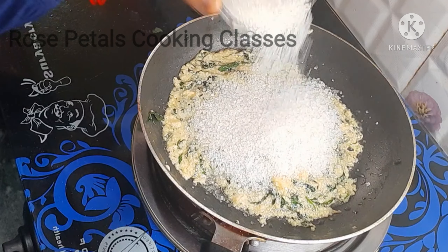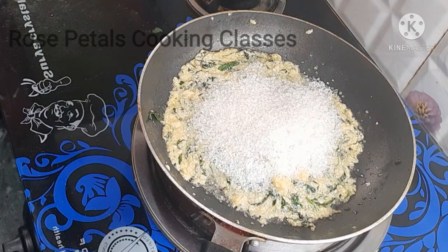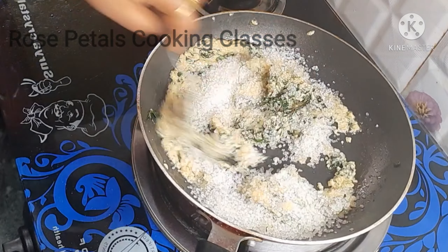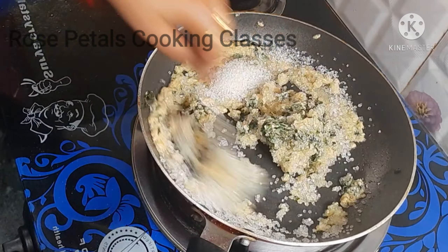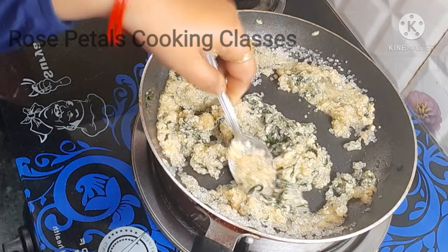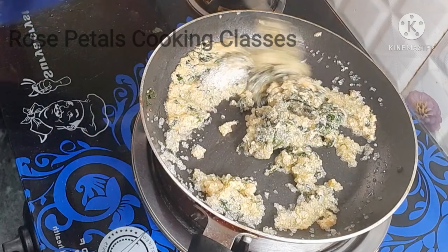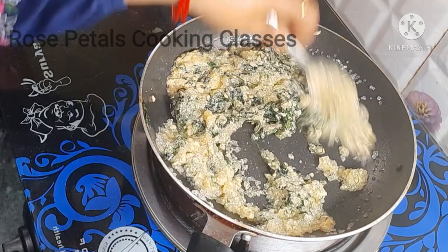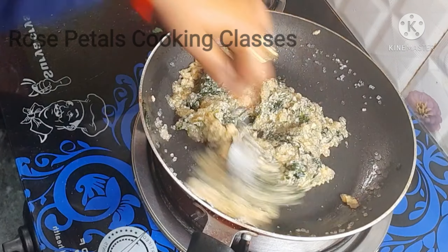Now I am adding a half cup of sugar. I will mix the sugar on a low flame so the taste will be very good, and I will cook it slowly.